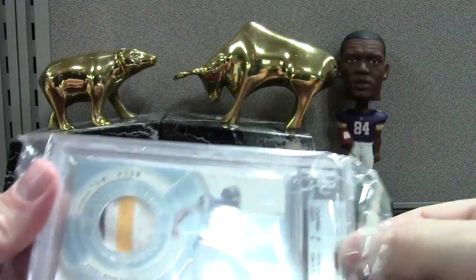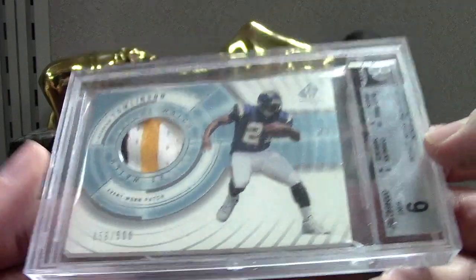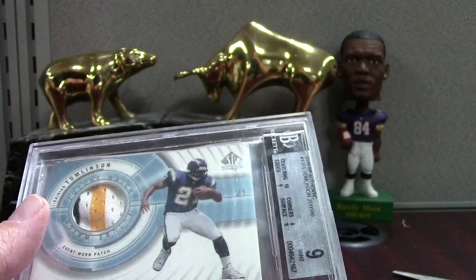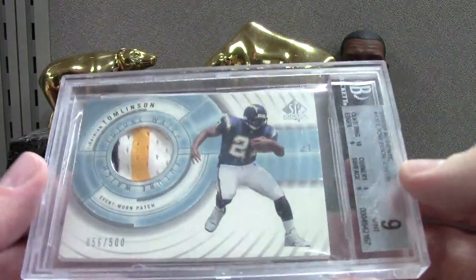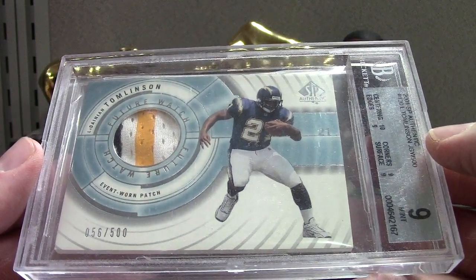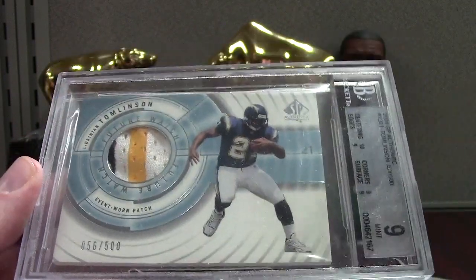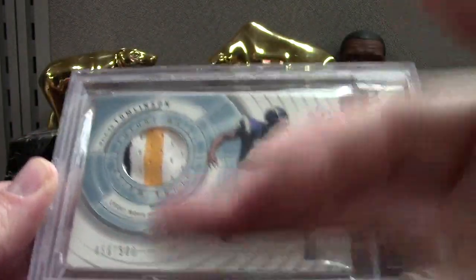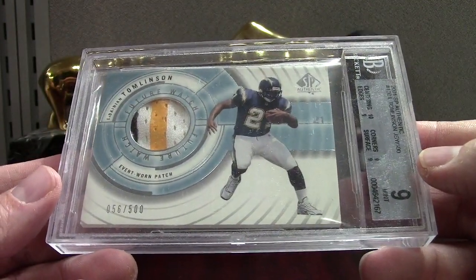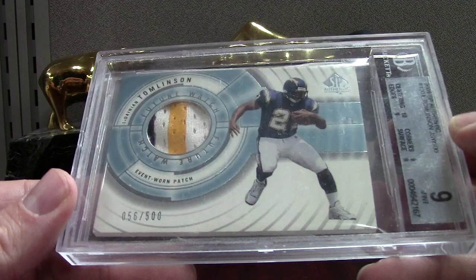This is sweet — it's the LT. We saw the Brees earlier, and with the LT out that's something I'd also consider getting signed. I'd have to find an autograph session with LT — maybe he'll come to the National one of these years, and I'll bring some of these and snap them out, then send them back in. Three color — his tier was out of 500, Brees was 800, and Vick was 250. We've got a very clean card here with nice edges, so that's back at a 9.